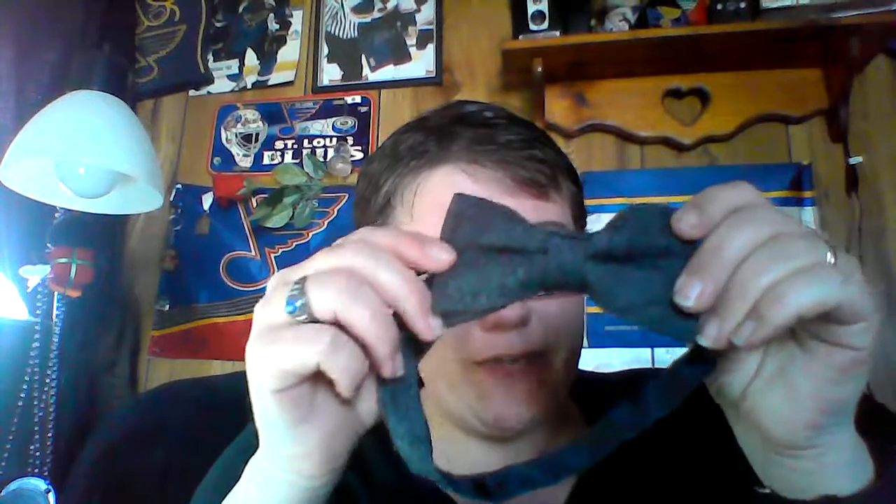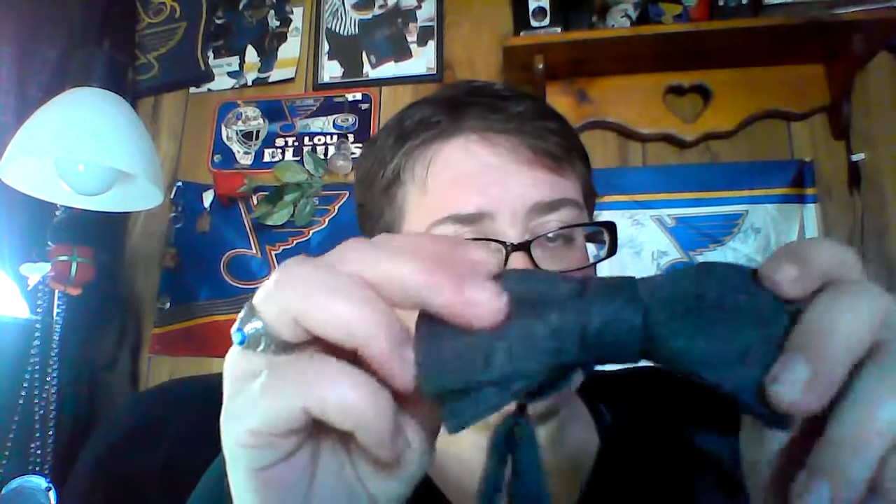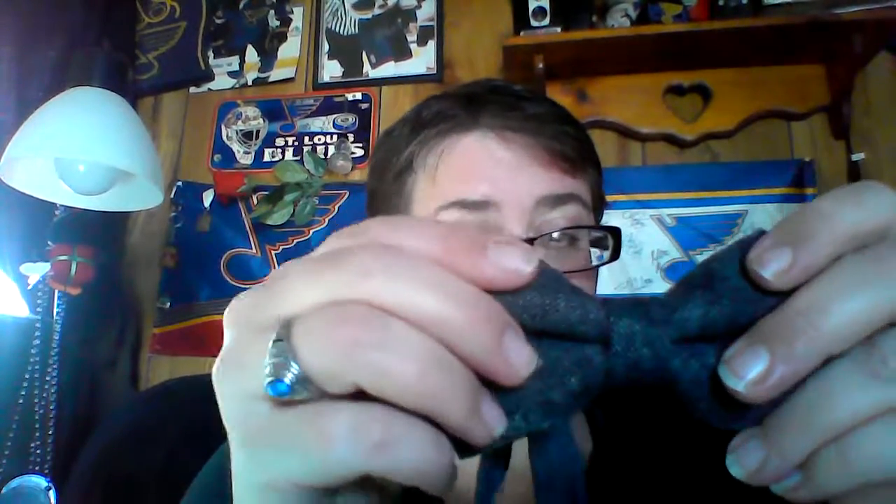I wanted to make a video because I know that sometimes seeing things in video is better. So this is the bow tie. It feels — you can tell it's definitely wool, but it feels soft. I know sometimes wool can be itchy, but this feels good on the skin. It's not too bad.